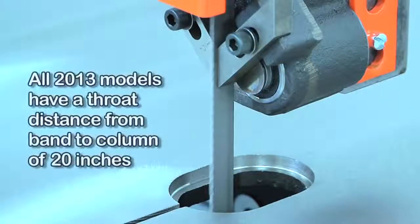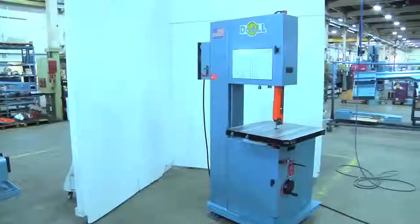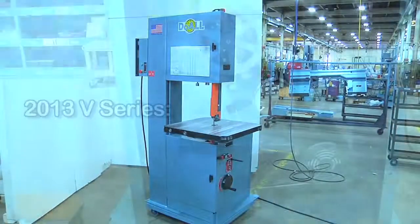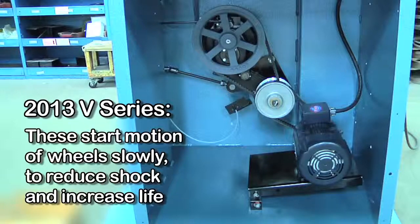All of our 2013s have a throat distance from band to column of 20 inches. The 2013 V3 and V5 series of vertical saws features variable frequency AC inverter drive controls that start the motion of the band wheels slowly to reduce mechanical shock and increase drivetrain life.